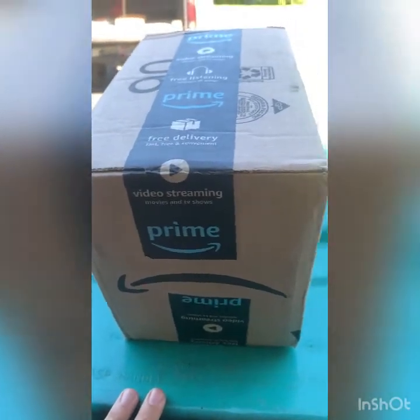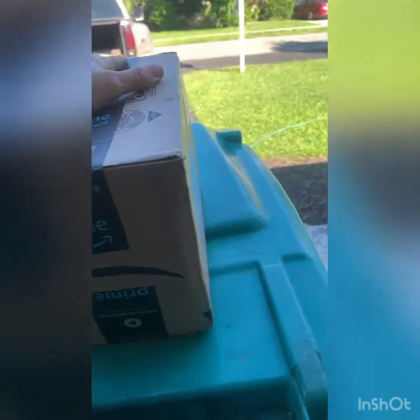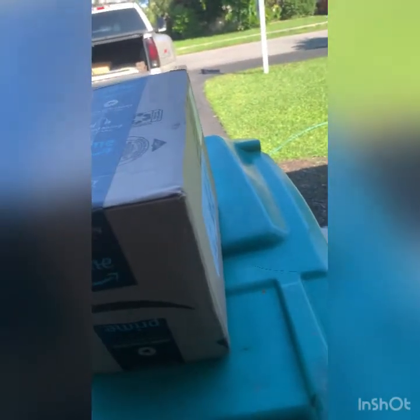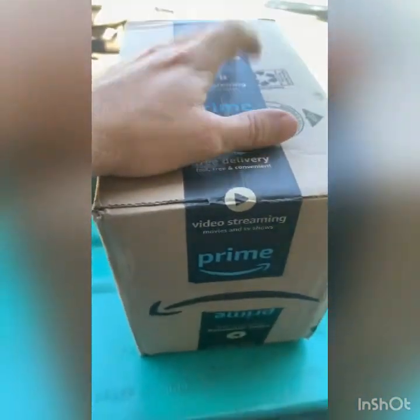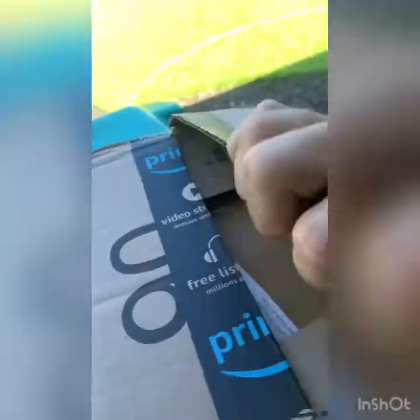This is the unboxing of our new Comet Clutch from Amazon. There's not a lot of reviews at all, at least on YouTube. There's a few on the actual Amazon website, but this is the unboxing. As you can see, brand new and sealed. It was literally just delivered as soon as I got home. I'm very excited to unbox this thing. Let's take a look.